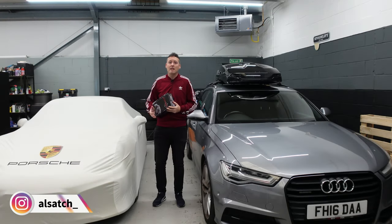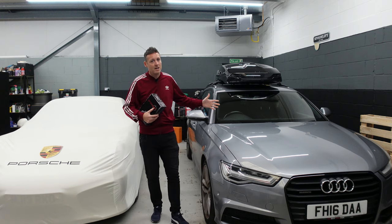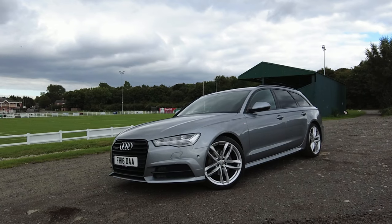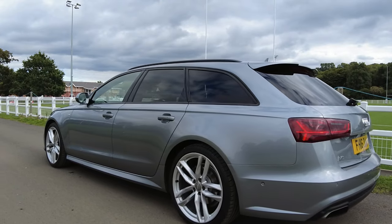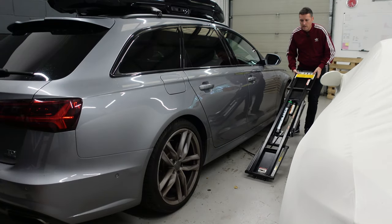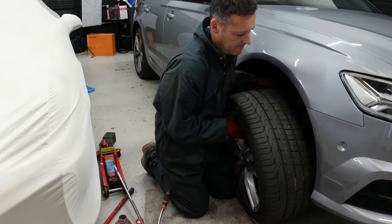Hi guys, I'm Al Satch. Like most dads, sometimes you need to put the cover on your toys and start using something a little bit more practical. So I've got a few jobs, modifications and upgrades to do to the vehicle before we set off. Stick around because I'll show you some cheap and free modifications that you can do to your Audi.